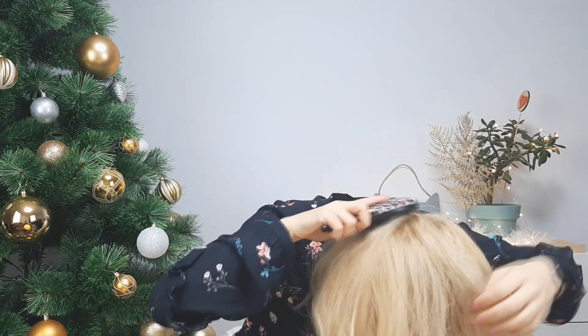Happy New Year everyone! I hope you are all amazing. Today I'll show you how to make super easy lazy high updos that will save your life, especially after the holidays. So we'll begin with the first one.